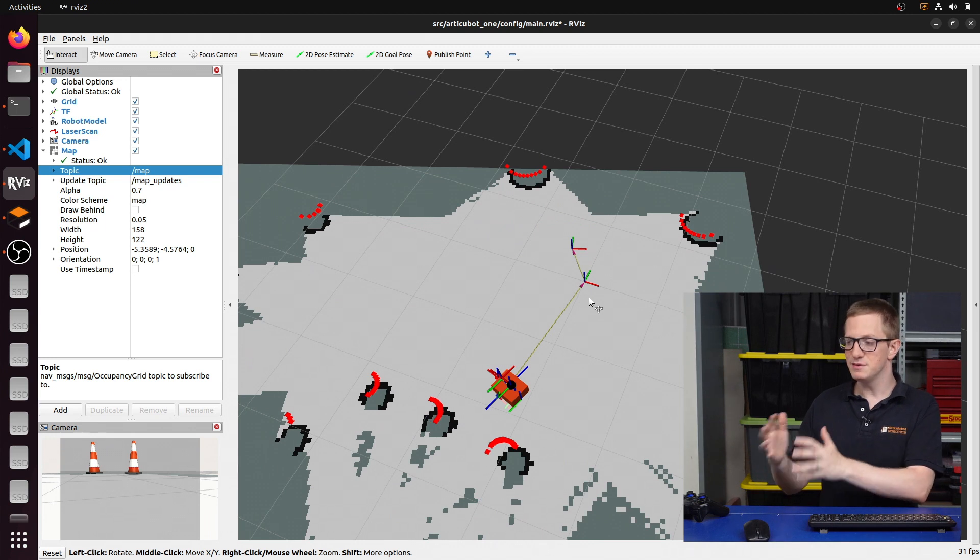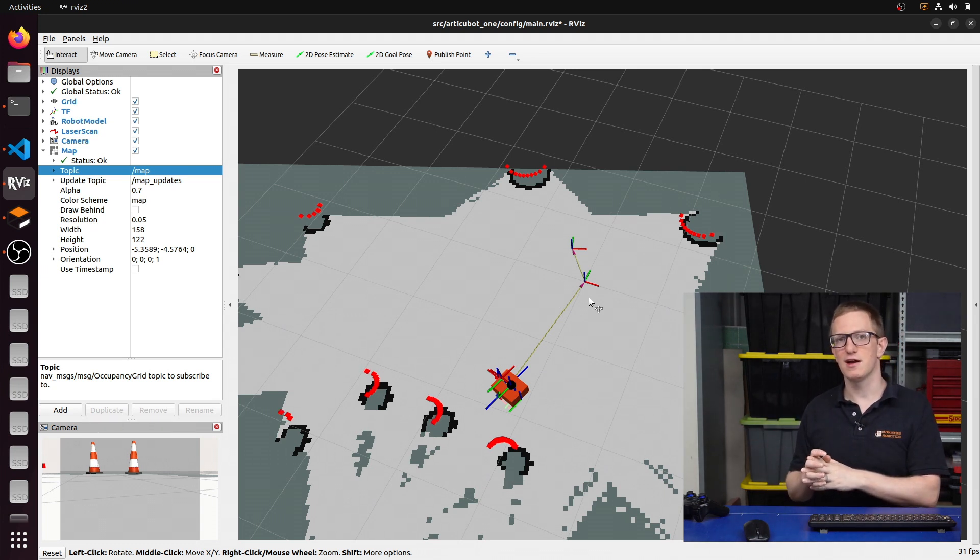So that's everything working on simulation. As you can see, there weren't really too many changes required to get everything working with Humble. We can now take those changes, push them back up to Git, ready to pull down onto the robot.